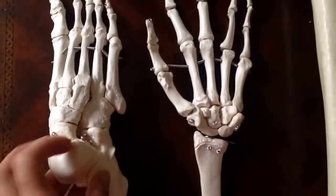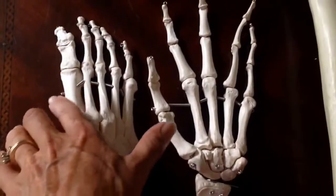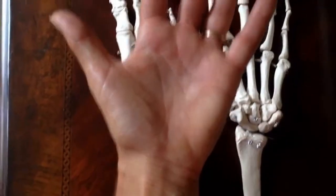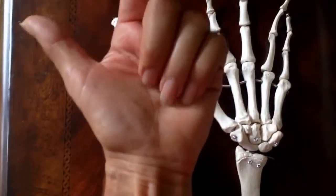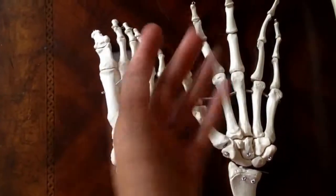While in the foot it's the same thing. The little bones are the tarsals, the metatarsals, and then the phalanges. So when you're looking at the hand, the wrist is the carpals, the palm is the metacarpals, and then the fingers are the phalanges.